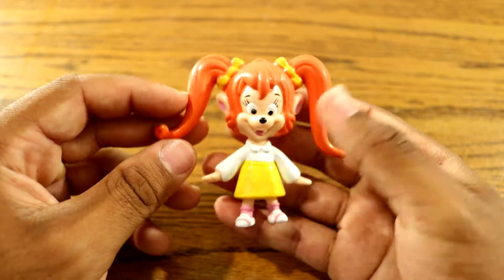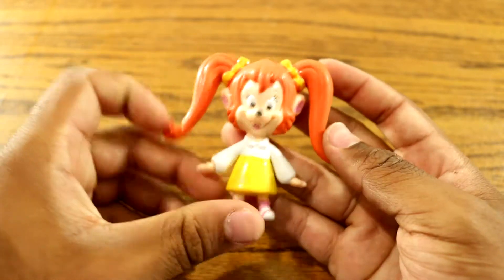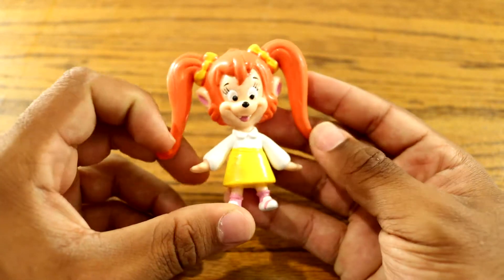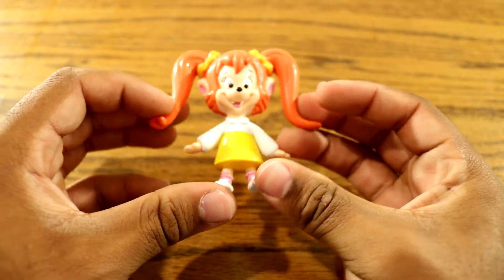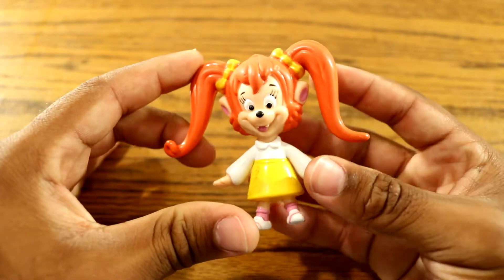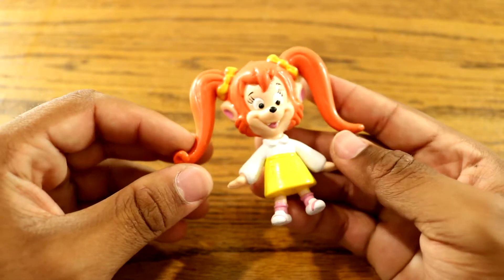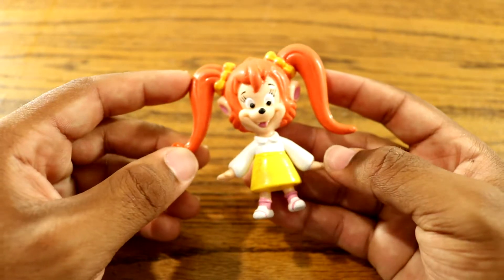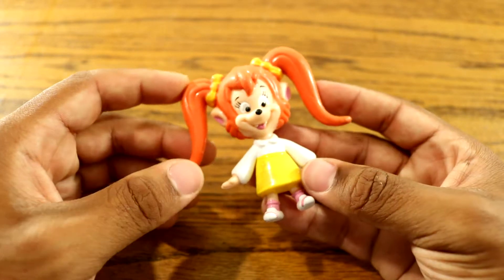Yeah, this toy is awesome. That's about it, you guys. This is Pistol — Pistol Pete's daughter, that's Crazy Pete's daughter — and PJ's little sister. Alright guys, if you like this, subscribe. Our social links are in the description below, and I'll see you guys later for another vintage room video.